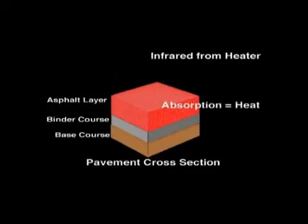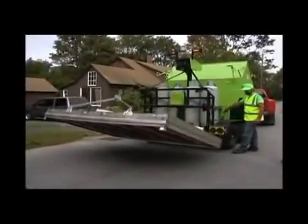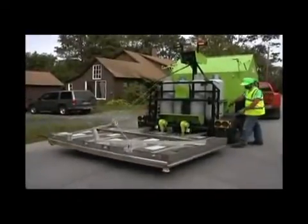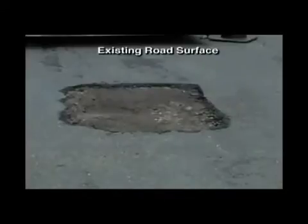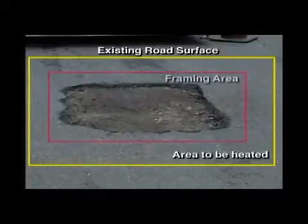It is this absorption that creates heat within the pavement layer. Proper placement of the infrared heating unit over the area to be repaired is required to create a joint-free thermal bond. Overlapping the area treated by infrared by 12 inches around the damaged section allows the operator to blend old and new material around the joint. Picture framing should be within 6 inches of the heated area, otherwise raveling will occur if scarifying too close to the cold or unheated area.